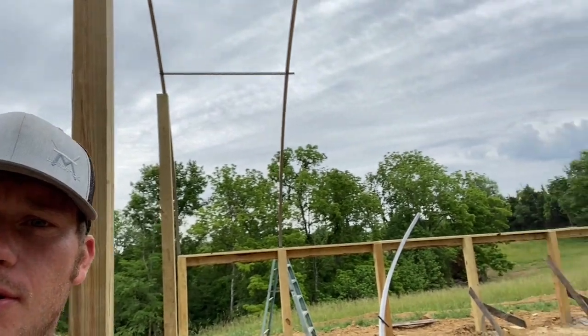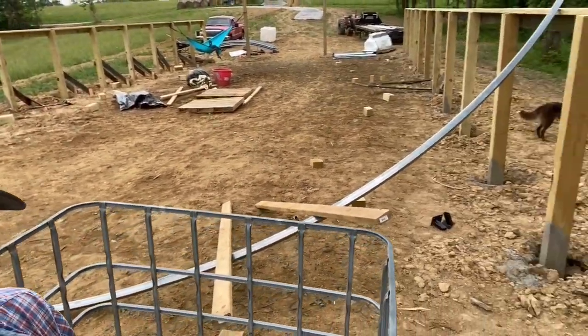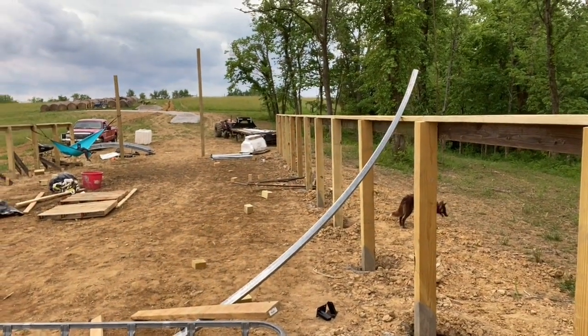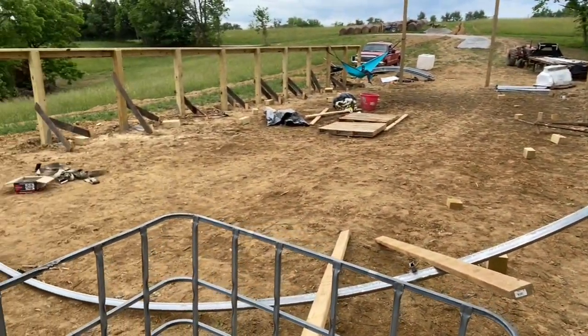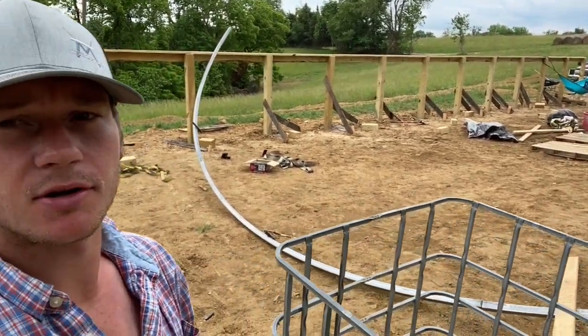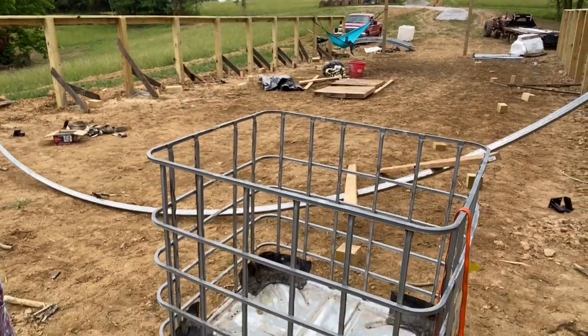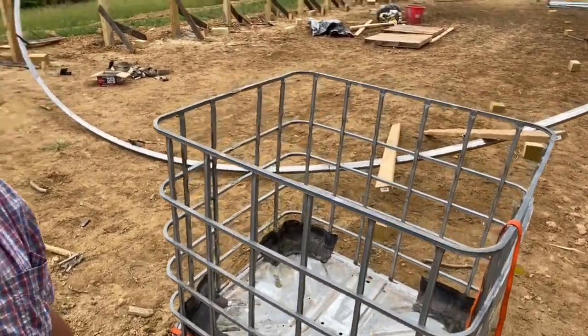What we're doing is putting them together on the ground, getting them all together, running a self-tapping screw through each one to hold it together when you lift it up, and then raising them up and setting them and getting everything screwed together. Here's my little man basket that I stand in to fasten it all together — came from a cage tank, just took the tank out of it, strapped to the tractor, and it does a pretty dang good job keeping me in there.